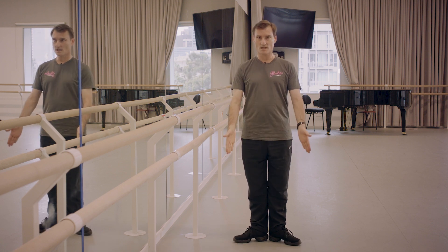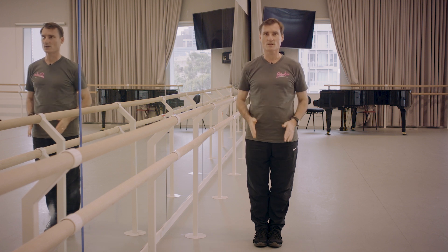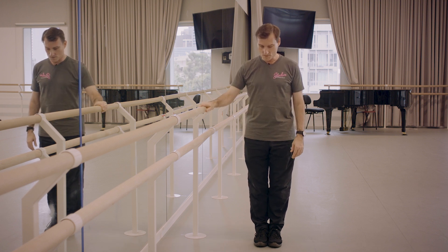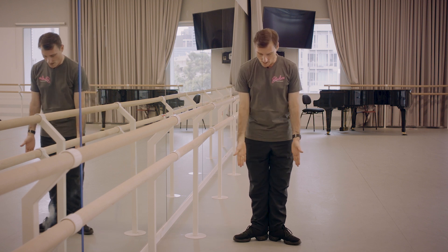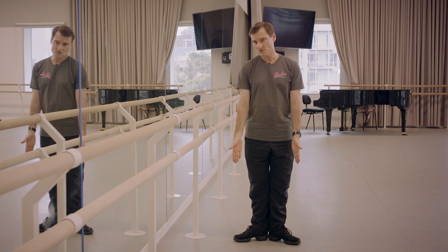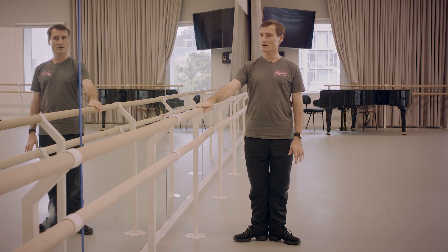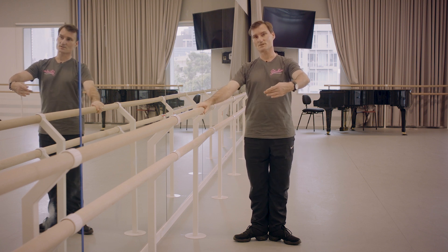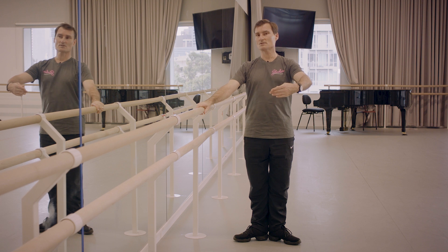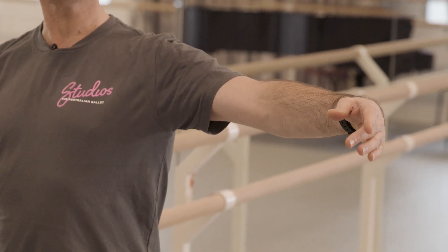This is where we have our toes slightly pointing out. Start with your toes facing forward like normal, then slowly turn out from the top of your legs to get into a nice ten-to-two type position. Then we take our arms — hold on to your bench, bar, or whatever you have at home — and take the arm to first, which is right in front of you. My ballet teacher used to say it's like holding a big watermelon in front of you. Then you take it out to the side, and we do pliés.